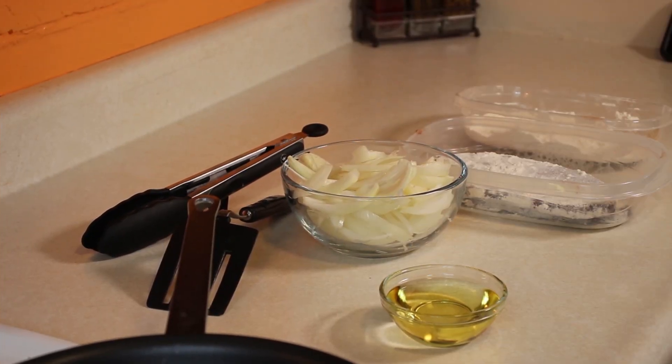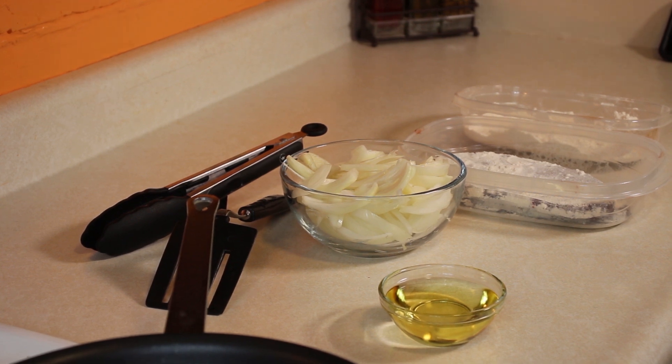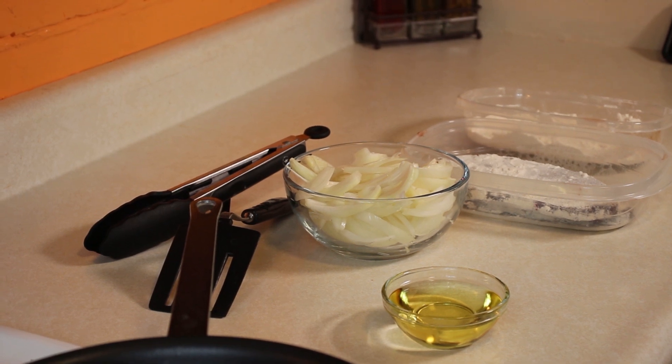There's our mise en place — our onions all sliced up, ready to go. Got our breaded liver, a little bit of extra flour just in case. Then we've got four tablespoons of oil: two tablespoons are for the onions, two tablespoons are for the liver. Let's focus on the pan and start cooking.